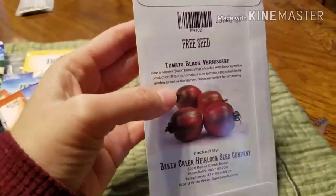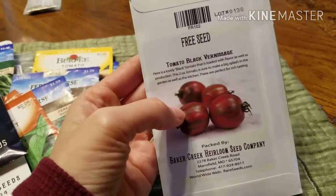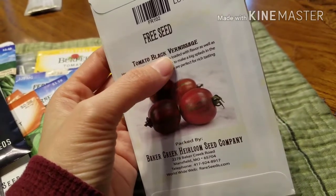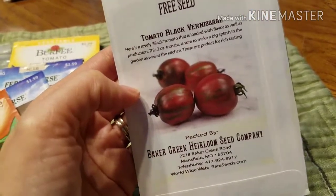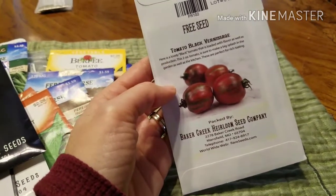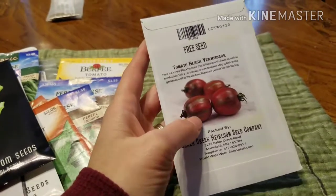Last but not least, and I'm sure I might change my plans before the growing season, I got these free seeds when I ordered from Baker Creek. I'm not sure how to pronounce it — maybe 'Tomato Black Furnace Sage'? I'm going to try these too. Let me know what you guys think and tell me what you're growing in your garden this year. Anything new and exciting, please share. Thanks guys!